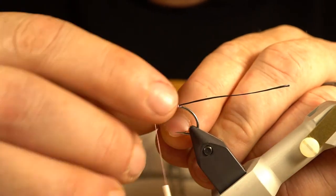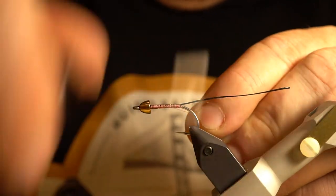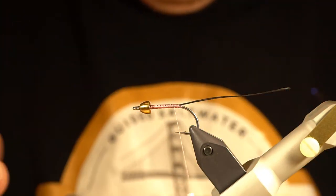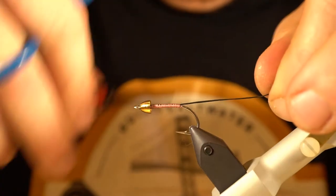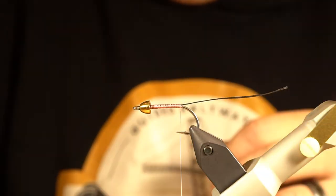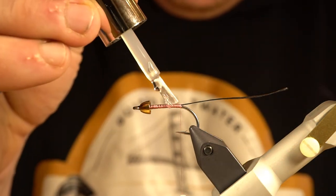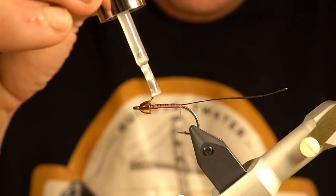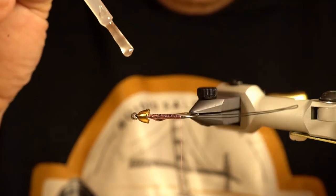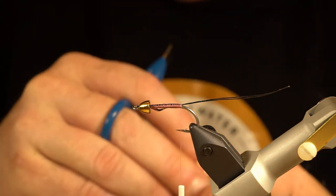I'm sure there's probably a better way of doing this. I've also done it where I just secure the stinger loop to the top of the hook without running it back through the eye, but I like to do it that way for peace of mind. I'm going to add a little bit of glue on top of this for added durability and make sure it's not going to pull out.